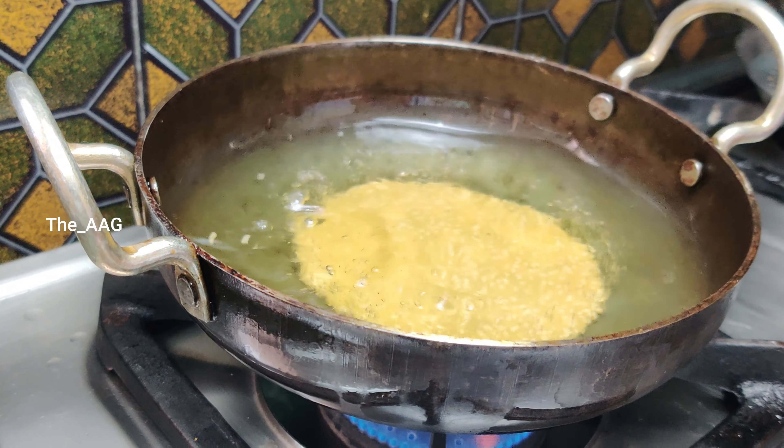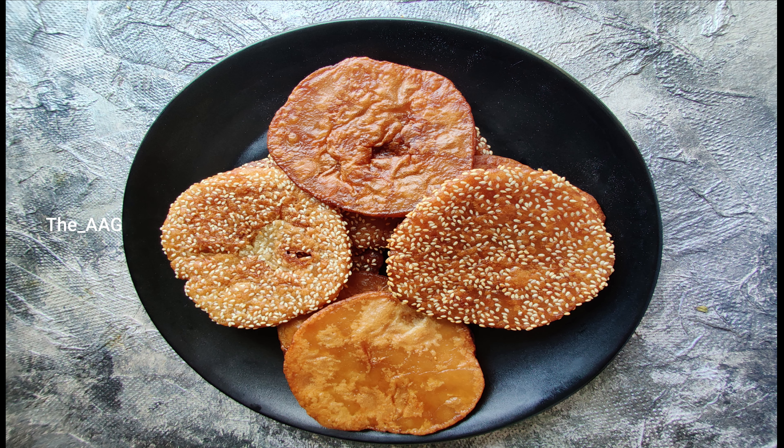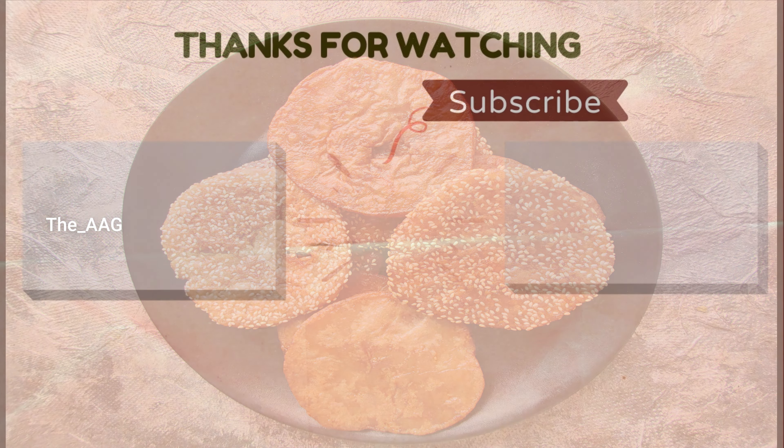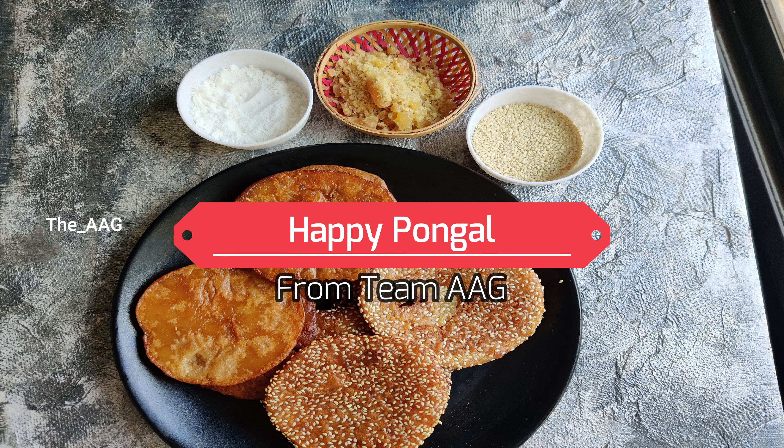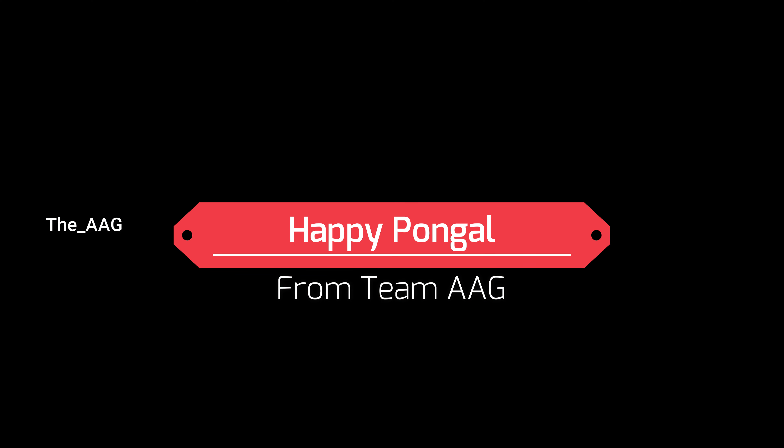Enjoy this crispy and delicious sweet recipe — Arisalu — this Pongal! Please like this video and support our channel. Do follow these small tips and tricks to get delicious Arisalu. If you love this recipe, please try it out for Sankranti and let me know how it turned out in the comment section below. If you're new to my channel, please subscribe and hit the bell icon for more interesting videos. Wishing you a very happy Pongal from our channel!